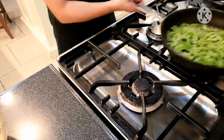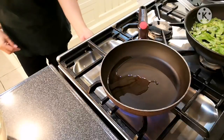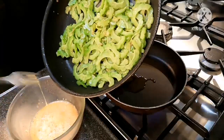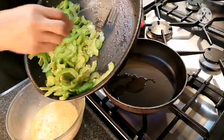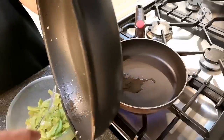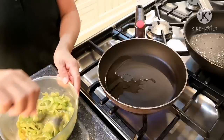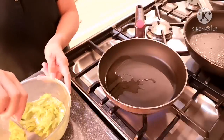Now I'm going to heat up the other pan. For the bitter gourd, I'm going to add it to the eggs and mix it in. That's why I told you earlier — you need to cool down the bitter gourd a bit so that it will not cook the egg.